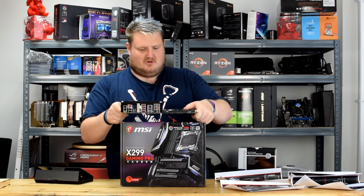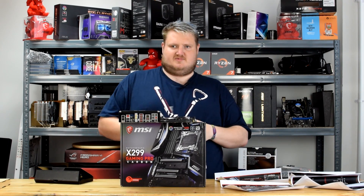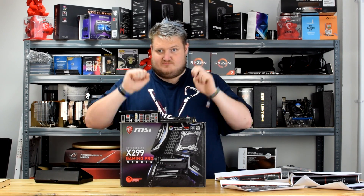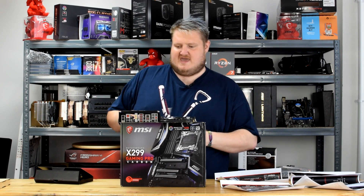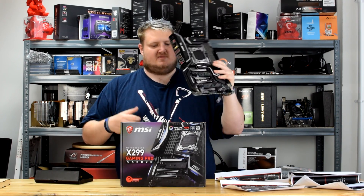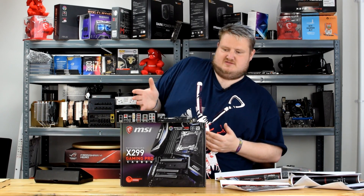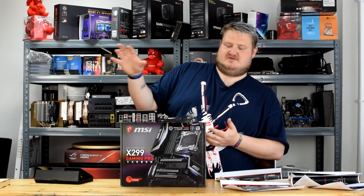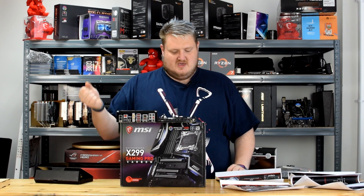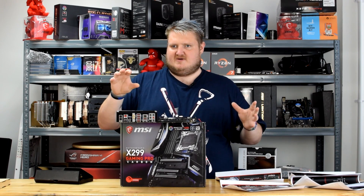Touching more on the board itself: we've got six SATA 3 ports at six gigabits per second, a U.2 port, and dual M.2 with dual M.2 Shield. It's obviously LGA socket 2066, which is an X299 board. The main difference between X99 and X299 is they've increased the digital direct media interface — we're now on DMI 3.0, which offers a lot more bandwidth than the previous DMI 2.0.